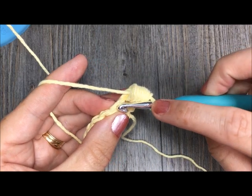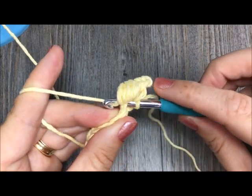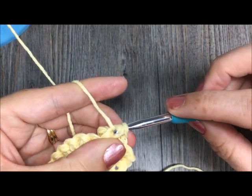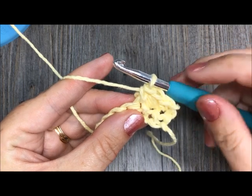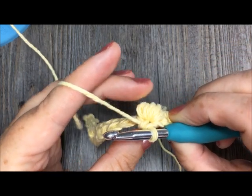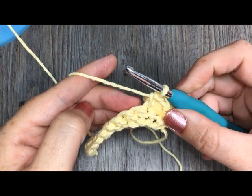Then what I'm going to do is I'm going to single crochet in the next stitch, and then I will work another puff stitch so that they are spread out, but not right on top of one another. So I've done a single crochet, a puff stitch, and you will see that your puff stitch is being pushed forward to the front of your work. And then I've worked another single crochet.